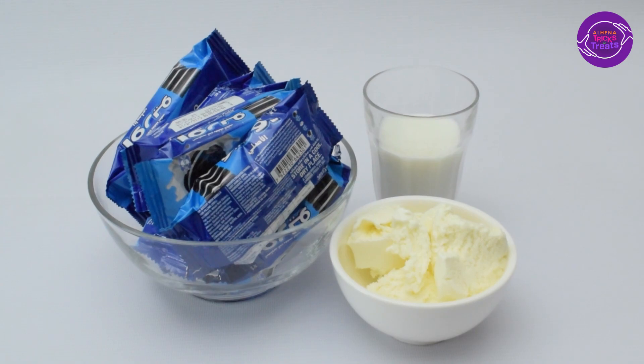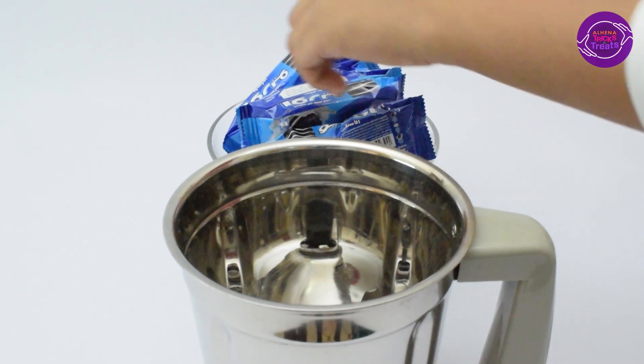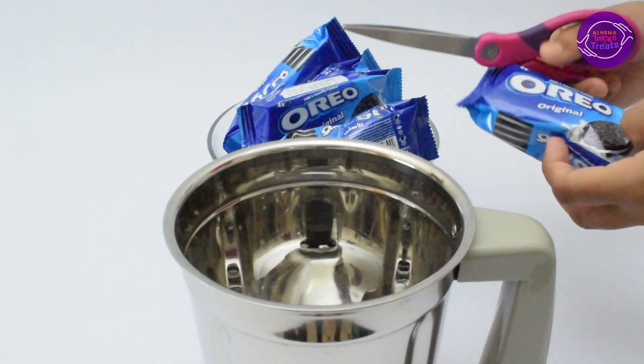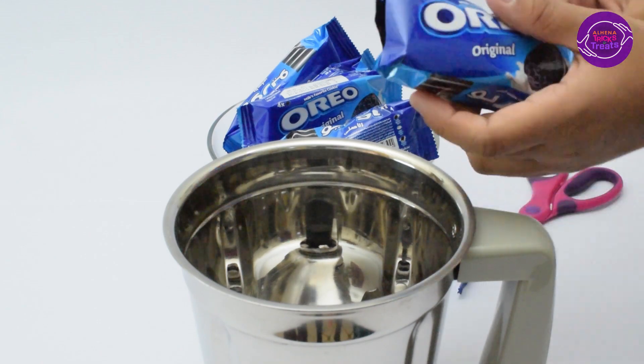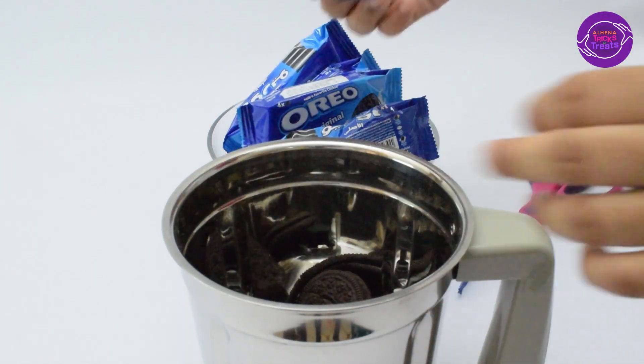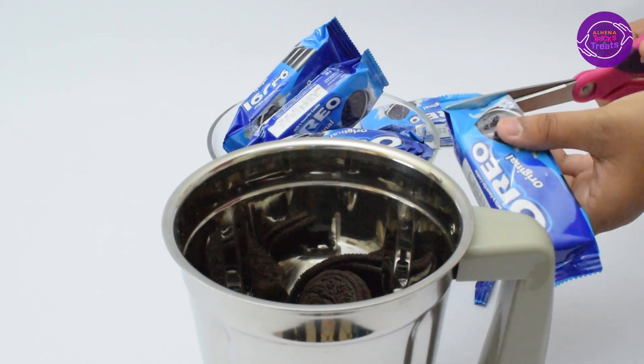Without further ado, let's get started! For the Oreo smoothie, you'll need some Oreos, a cup of milk, and some vanilla ice cream. I'm putting three packets of Oreo biscuits into the mixer jar. This is for people who love chocolate, because it's going to taste like chocolate.